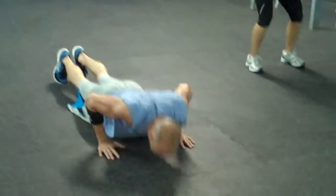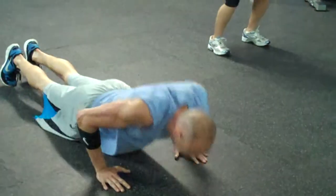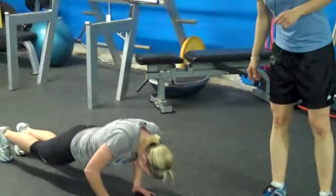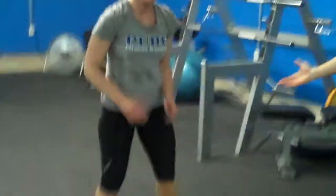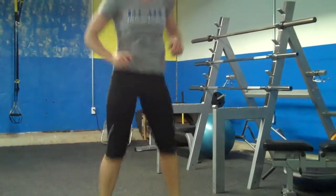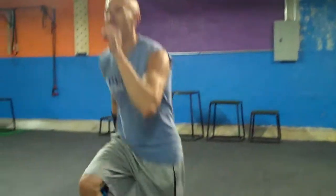You can also increase the intensity of the workout by doing an explosive push-up — push yourself off the ground. With the squats you can also increase the intensity. There are always modifications for each exercise — you can make it more basic or more advanced. If you have dumbbells or kettlebells, you can add those into the workout. Jumping lunges would be a progression to increase the intensity of the lunge.